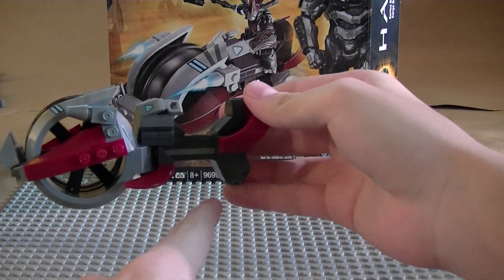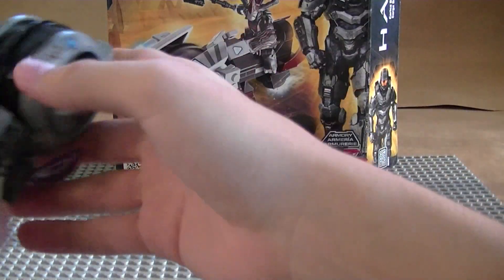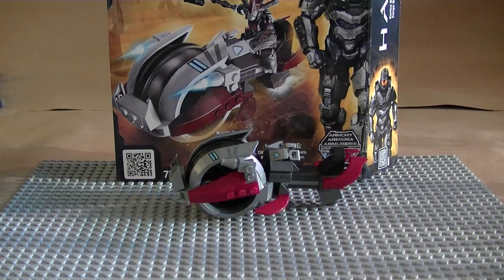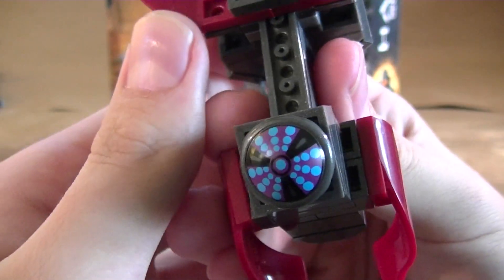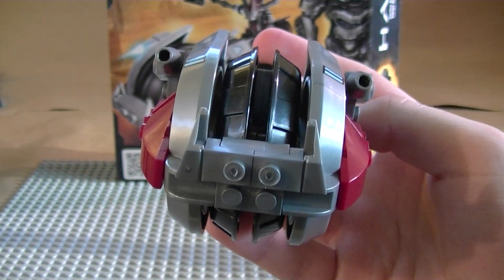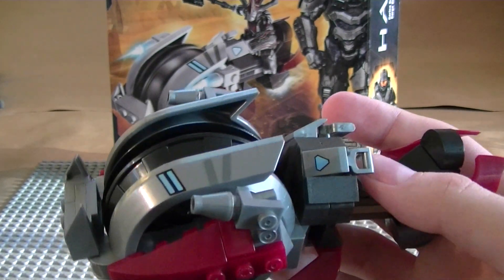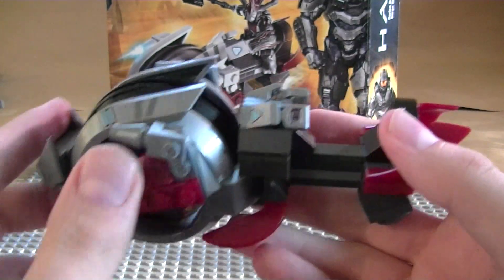This new chopper is actually really good — there's no invisible piece needed to hold it up, unlike the old chopper. This one stands up by itself. The piece on the back that makes it hover is a printed piece — no sticker involved, purely printed. It's really the same build as the old chopper except the old one was purple and this one is obviously red for the Brute Chieftain.